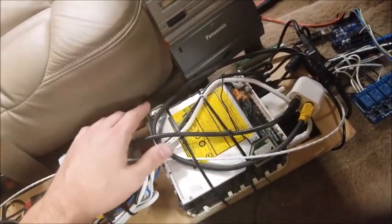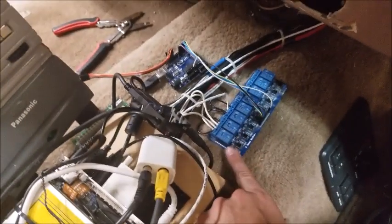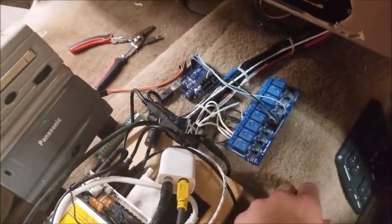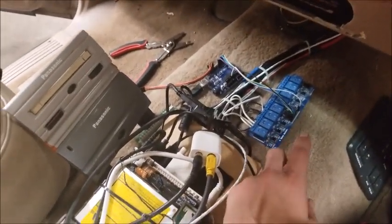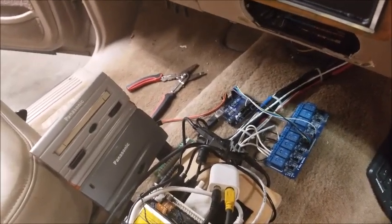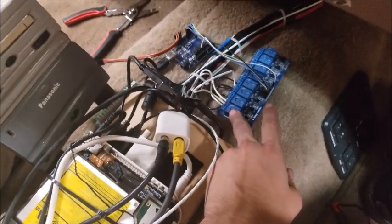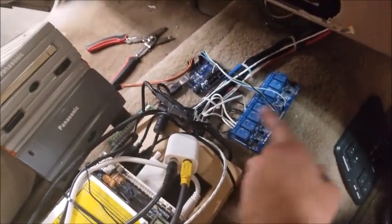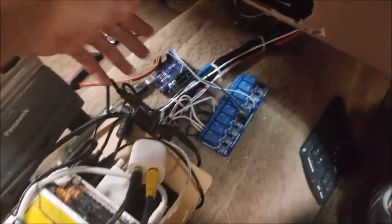Here's the Mac Mini. I took the case off of it just to give it a little more air, a little more breathing. This right here is the relay board for the Arduino. That is able to turn the TVs on and off. It also does the door locks and the headlights. The headlights and the door locks are already on relays, and the TVs are already on relays right here — the rear TV relay and front TV relay.